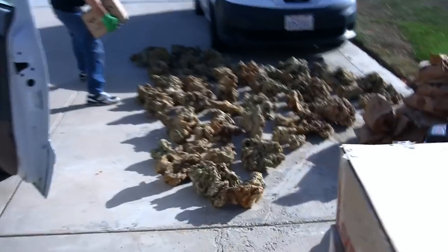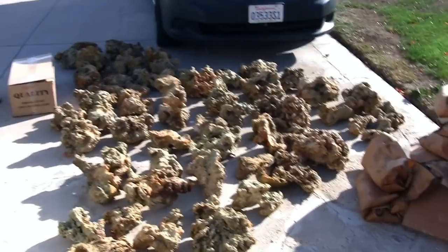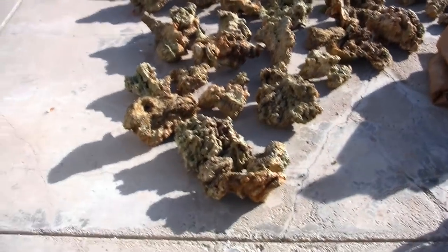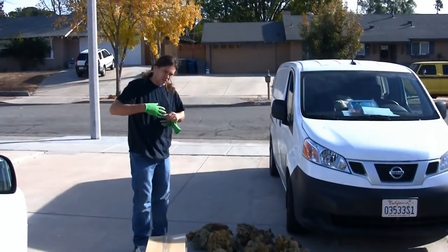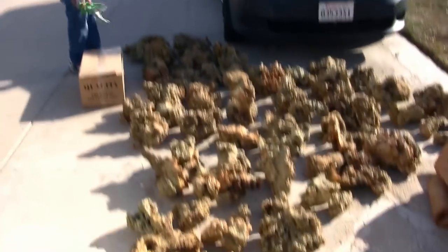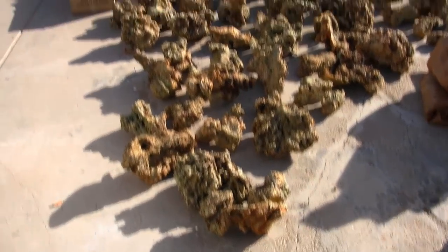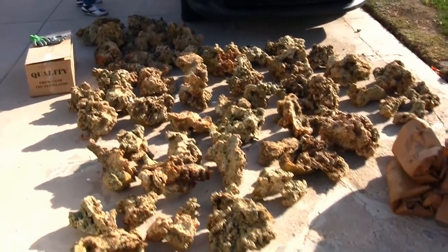We got most of the rock unboxed and we're getting ready to start pressure washing it, then begin to formulate what we're going to build as far as a sculpture. We've got a basic idea in mind, but it kind of organically grows as we assemble it. So let's get to work doing some sculpting.